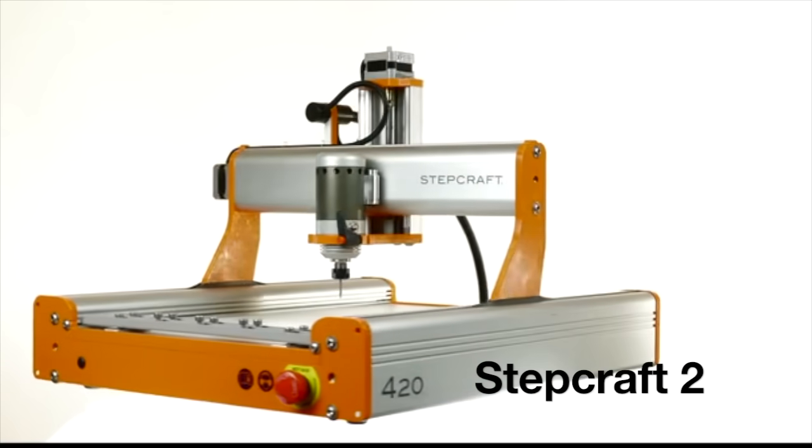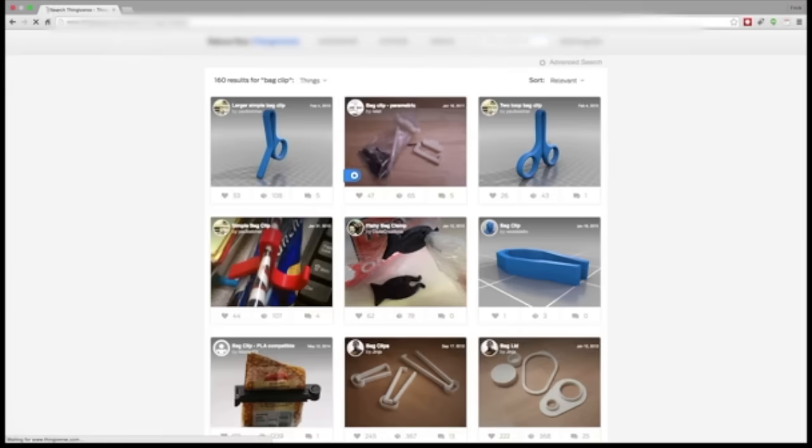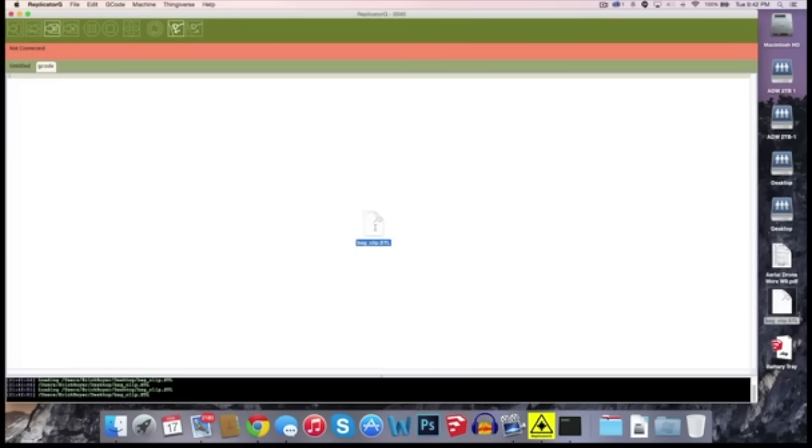Stepcraft is the next generation of desktop creative tools. It will inspire you by allowing you to go from idea to reality in just minutes. We all have great ideas and bringing them to life is now possible for everyone. Stepcraft is different because it can transform from one CNC machine into another in seconds. Creating things has never been easier. To show you, we've broken it down into three easy steps.